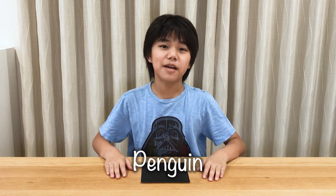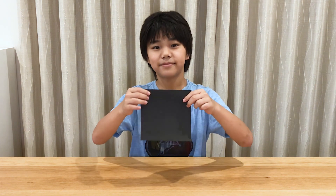Hey guys! I'm Seote and today I'm going to make an origami penguin with this paper. It's going to be really easy to make and you only need a square piece of paper to do it. So let's do it together!